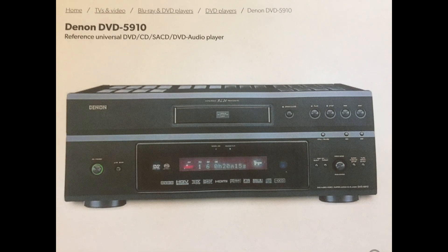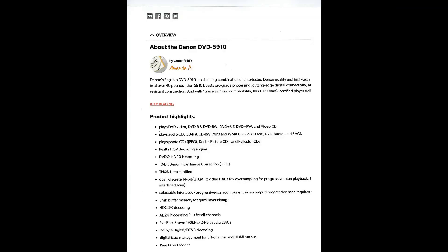For my CD and SACD player, I use the Denon DVD 5910. It has five 24-bit DACs built by Burr Brown. In 2005, this was Denon's top-of-the-line audio video player. I was able to get this player for under a thousand dollars because it was discontinued and discounted when Blu-ray came out. It does not play Blu-ray.